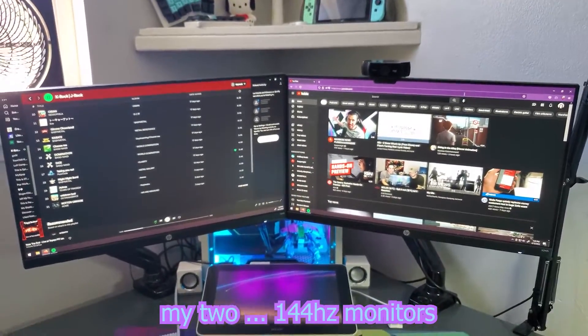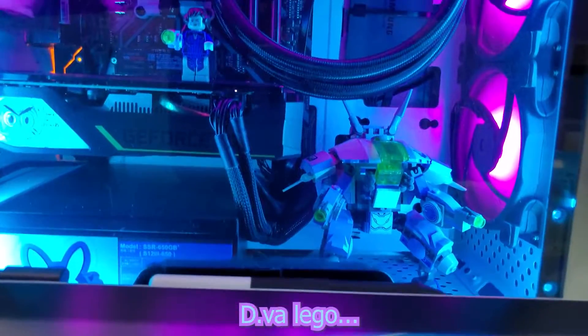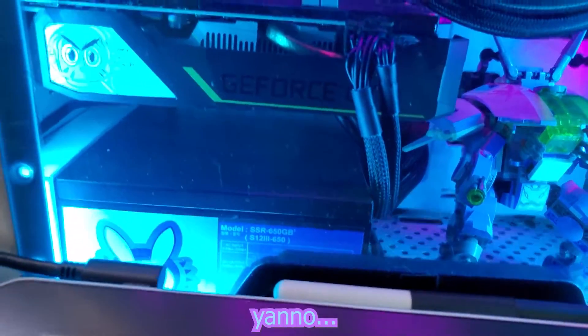My two 144Hz monitors, my PC set up in the back. It does got the Diva Lego, Diva stickers, Gremlin Diva.